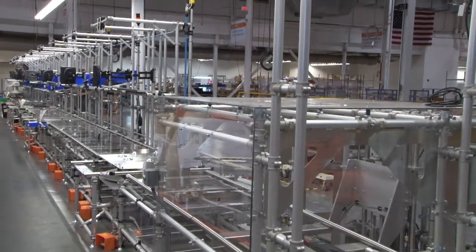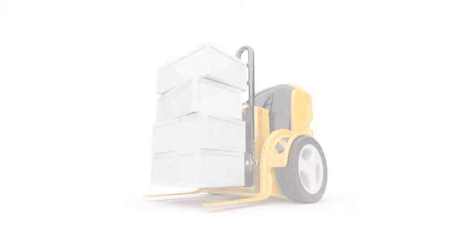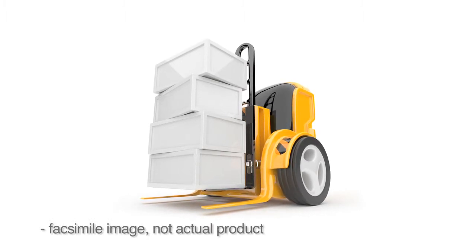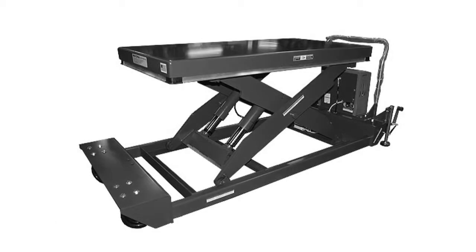This project had some interesting challenges: how to create a lean assembly for a 350 pound material handling vehicle with a 30 by 38 inch footprint that was being produced on heavy scissor lift tables.